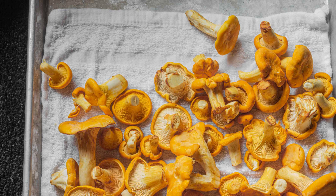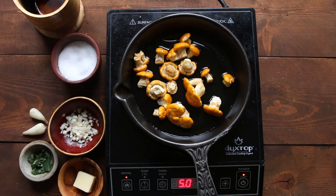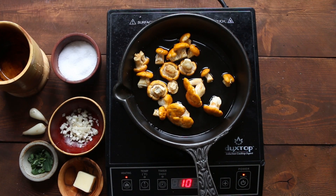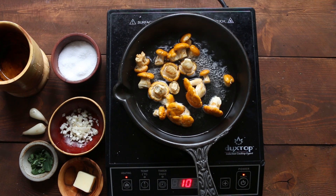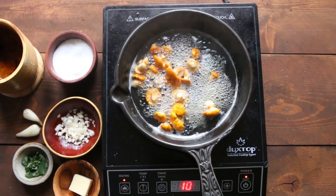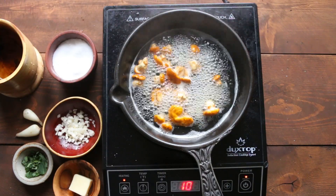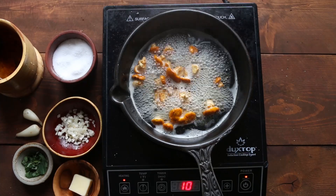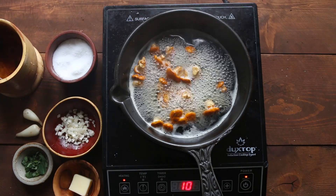Now for cooking — one nice trick for chanterelles: generally speaking, we want to cook chanterelles whole, especially the buttons. If they're very large, like Cantharellus californicus, cut those up into pieces like any other mushroom. For a wet sauté, which I'll use if my mushrooms were a little dry, you put a little film of water in the pan, bring that up to a simmer, and cook until the mushrooms wilt. After the water has evaporated, there will be some solutes left in the pan that we don't want to burn.